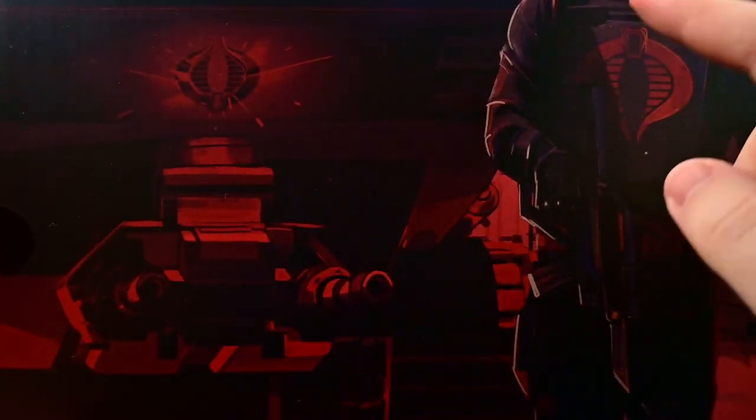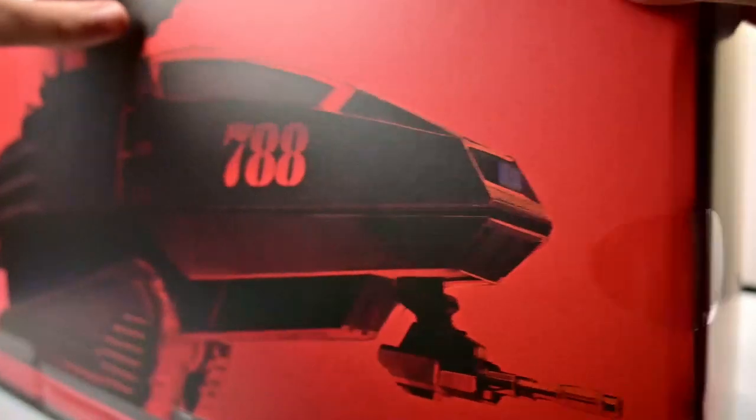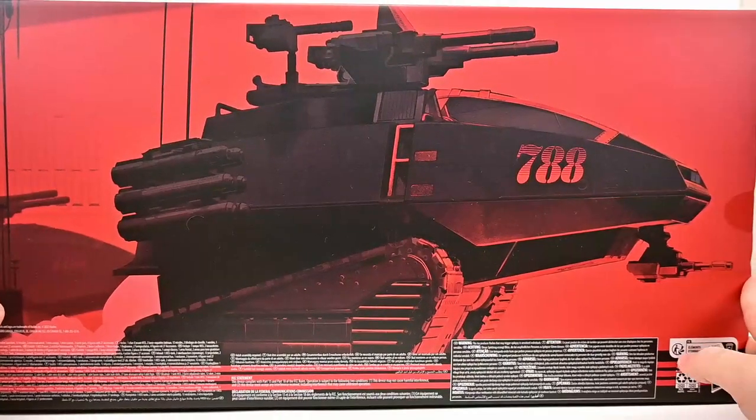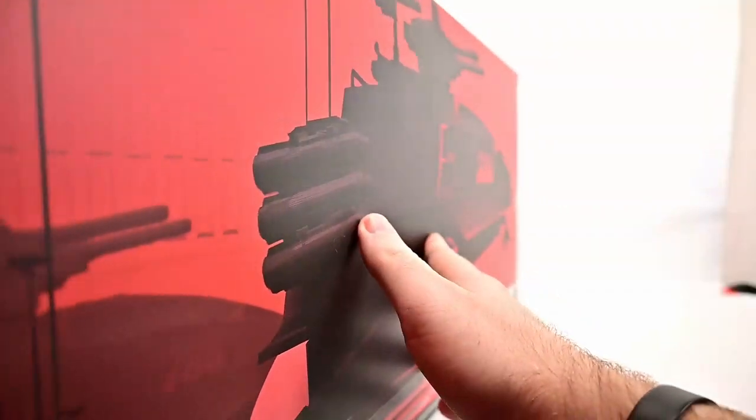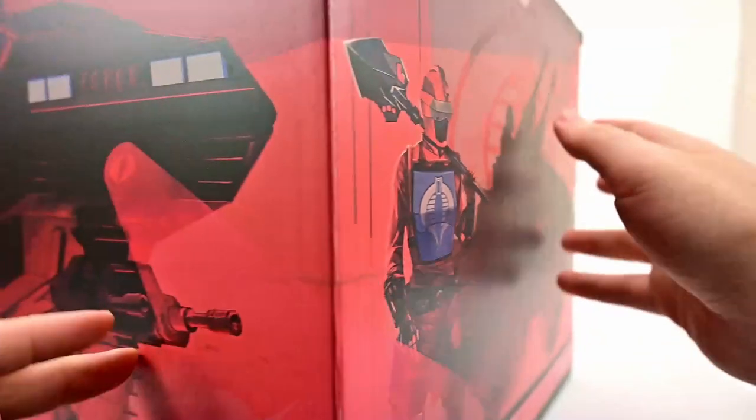We have a picture there with our tank driver and the HISS Tank in the background. On the back here we have just 'HISS Tank' which looks pretty cool. Love that design there with another one in the background. And on the far side here just another picture of the HISS Tank with the driver. So a lot of cool stuff going on here, but let's go and open the box and see what's inside.